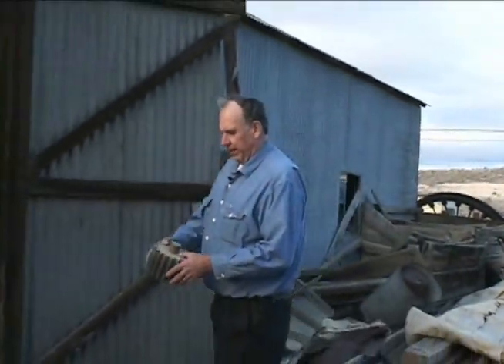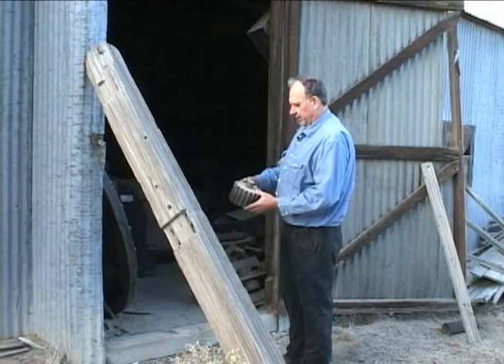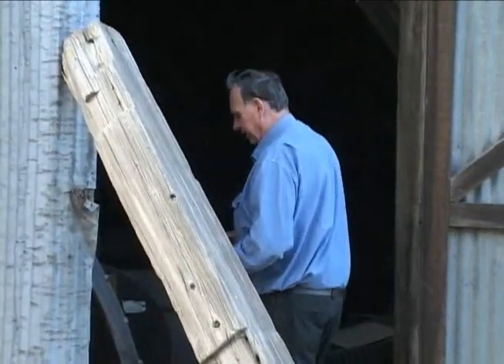Now we're going to put the pattern back into storage. There's pattern number 2927. So we'll go in and catalog it, put it back on the shelf where it came from.